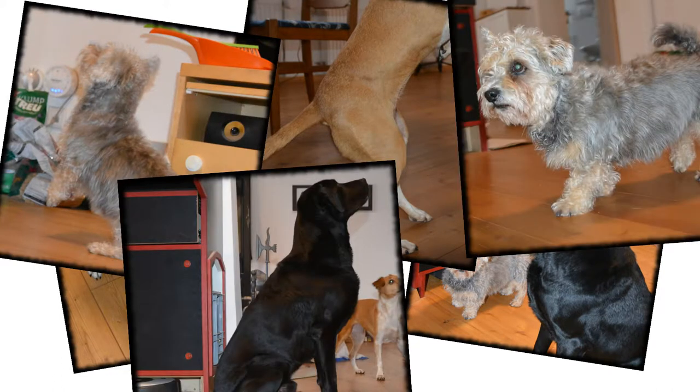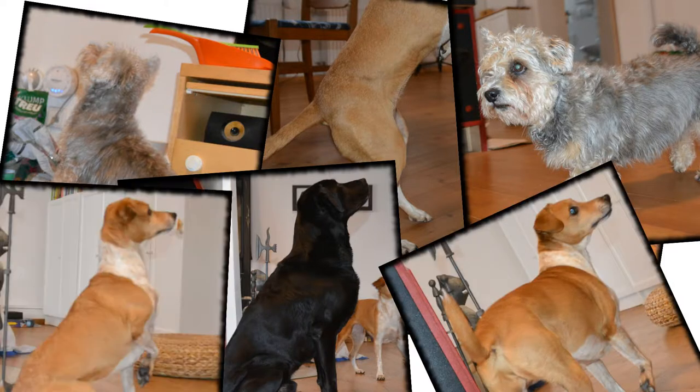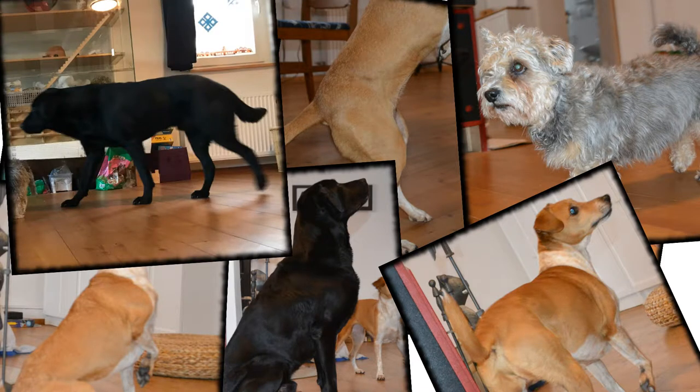The first challenge was to take a picture of each dog. It took me some time and help from the kids in order to get a decent shot of each of the dogs from the side.